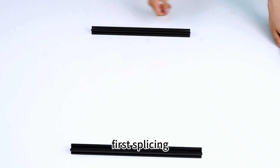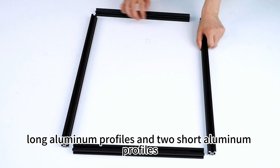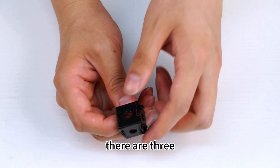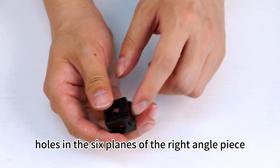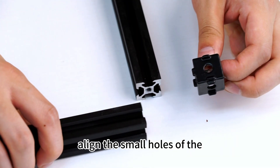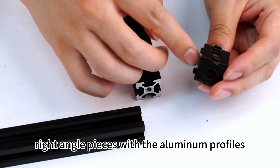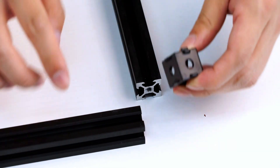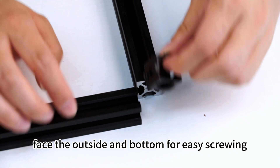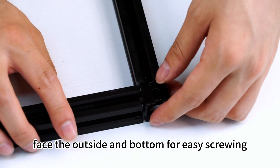Assemble from the bottom panel frame first, splicing two long aluminum profiles and two short aluminum profiles into the bottom rectangle. There are three small holes and three large holes in the six planes of the right angle piece. Align the small holes of the right angle pieces with the aluminum profiles and secure them with screws. The large holes face the outside and bottom for easy screwing.